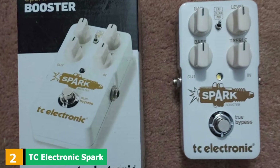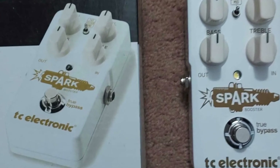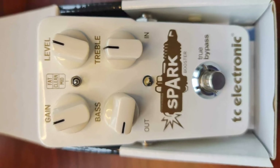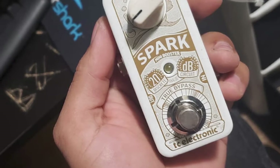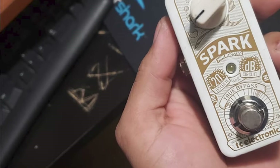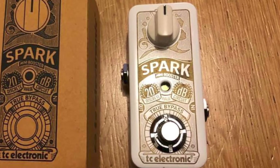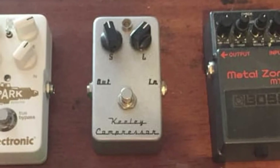Moving on to number 2, the TC Electronic Spark. TC Electronic Spark is one of the more versatile units on the market today, making it ideal for those that want a little bit more from their boost pedal than just a decibel increase. Rather than just a level knob to adjust the boost, you'll also find a gain knob to really push your tone with a bit more grit and compression. There's also a bass and treble adjustment, along with a nifty little toggle that sits between the knobs, which allows you to move between a pure clean boost tone and a couple of preset tonal options — one in the mid-range and another that adds a bit of fatness. That said, the TC Electronic Spark is really very effective as a pure boost-only unit.